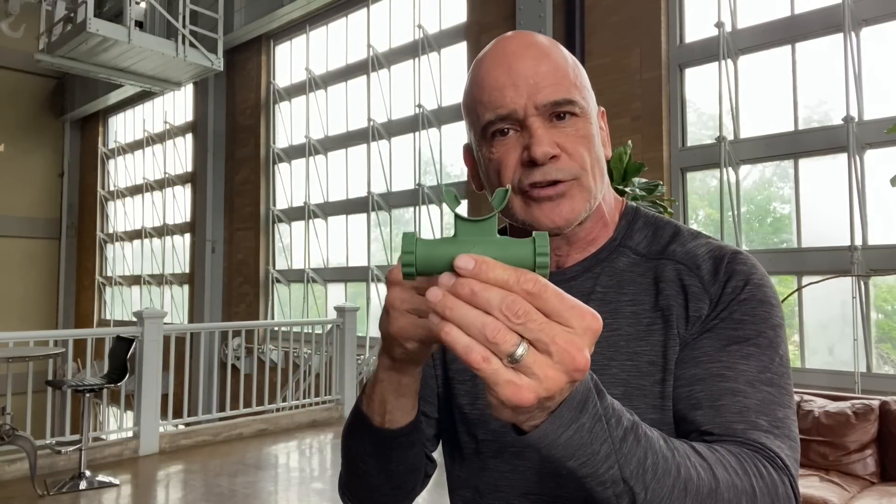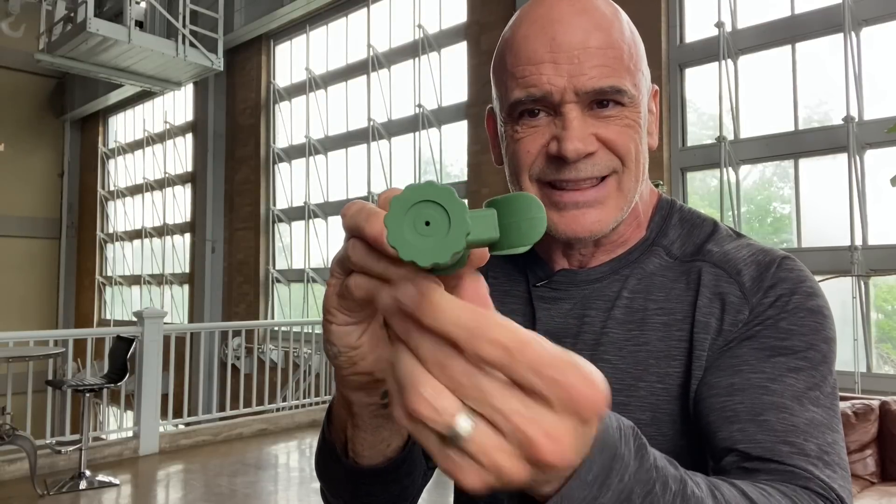Now that is what the O2 Trainer does for you, but how does the O2 Trainer work? It's actually very simple. On one side we have a flap, and that flap — when you put the O2 Trainer in your mouth and you inhale — will close and force you to breathe in through this side. This side, as you can see, has a tiny hole in it.